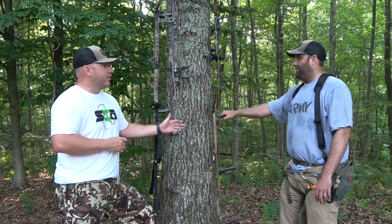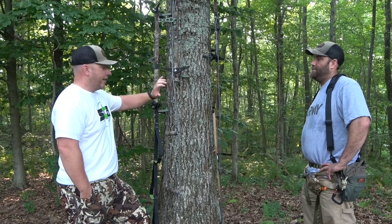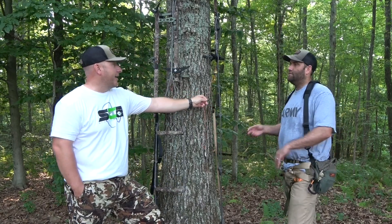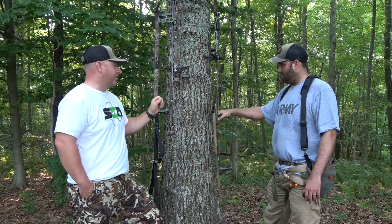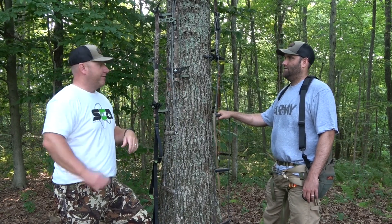I run two sticks and one aider regardless of what aider I'm using, and I move the aider with me as I go up — that's a nice feature. If you could add some of that to mine so that when I move it, sometimes I put it in my mouth or over my head, I could just clip it to something and have it as a backup.